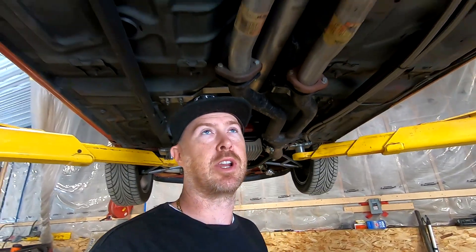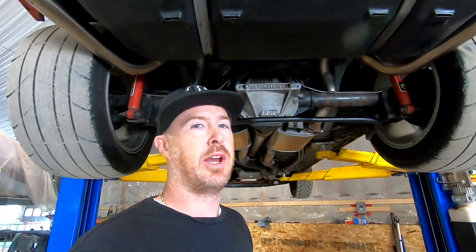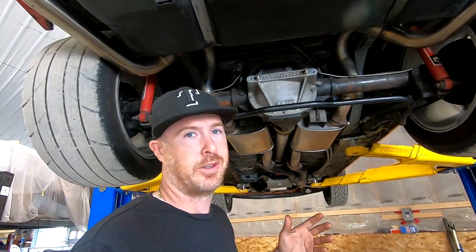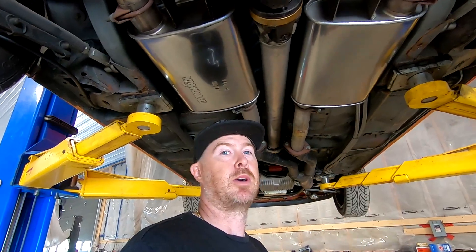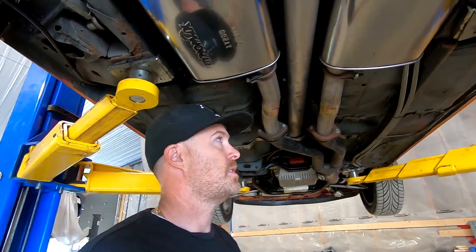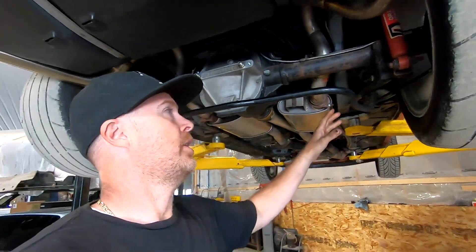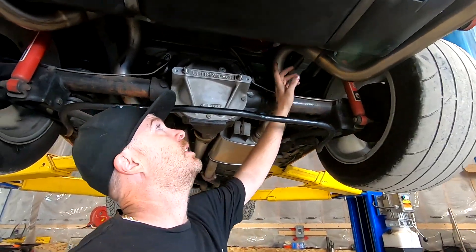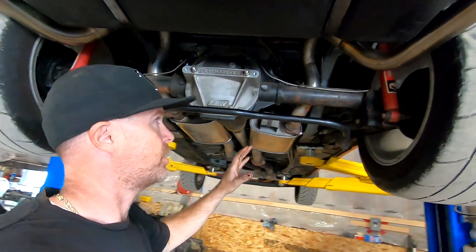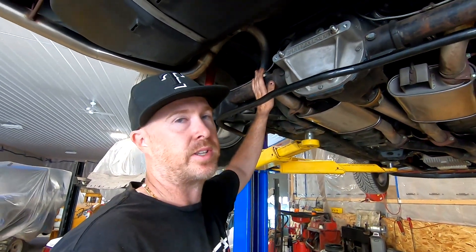The first thing was inspecting the undercarriage, which is overall pretty clean. There is a little bit of corrosion here and there - it is a Canadian car - but for a 93 this thing's in pretty good shape. Gone through and wiped a couple things down. You can see how shiny these Dynomax mufflers are. Starting from the back and working forward, you've got tubular upper and lower control arms, Lakewood drag shocks, and the Aeromotive fuel system running towards the front.